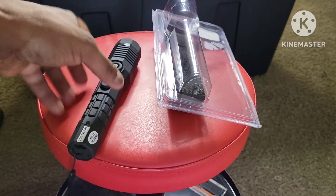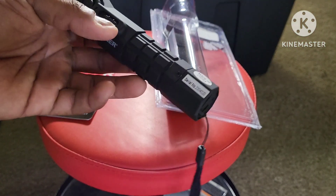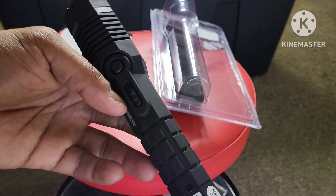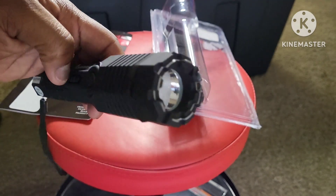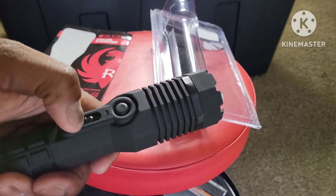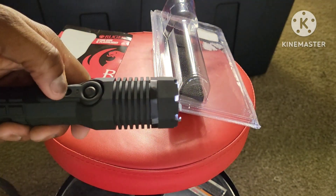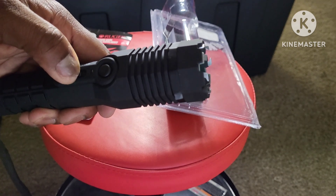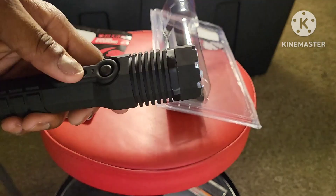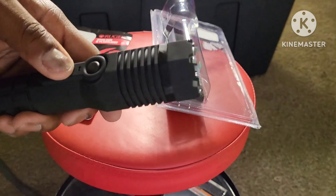You do get instructions that tell you how to use this. There are three settings for your flashlight. In order to work it, you slide the setting up right to the middle — that's high. Then you slide it back down to the first one, then slide it up again — that's low. Then you do it one more time and you get the strobe effect.